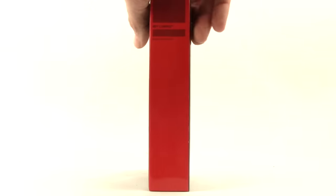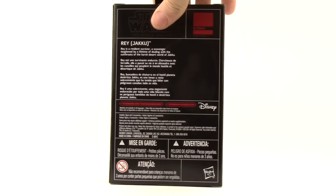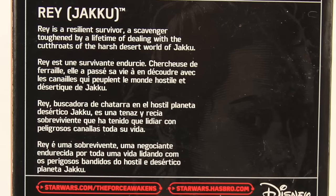On the side we have the red border. With the 4-inch figures they're not numbered — we just have the assortment number — and then on the back we have a brief bio in multiple languages.